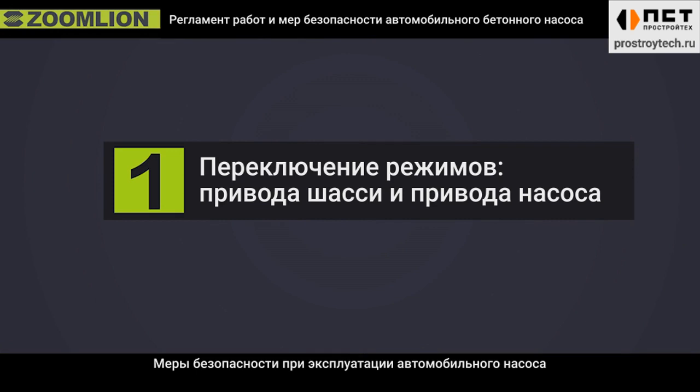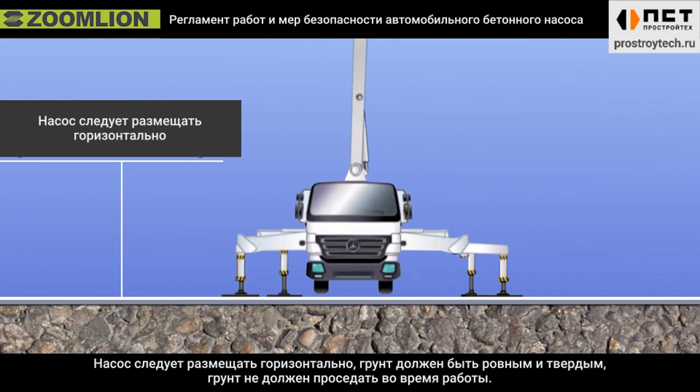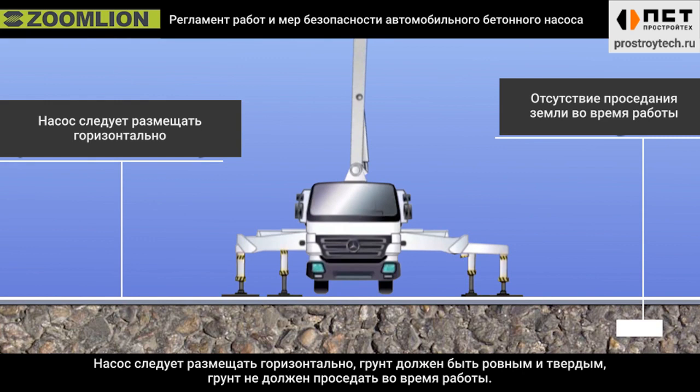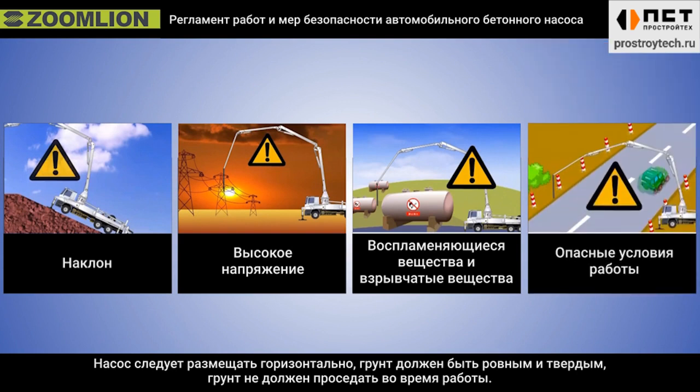First, the safety operation precautions of truck pump. The truck pump should be placed horizontally. The ground should be flat and solid, and the ground cannot sink during work. Second, the truck pump is forbidden to work under dangerous conditions like slopes, high voltage, inflammables and explosives, etc.